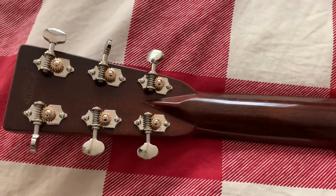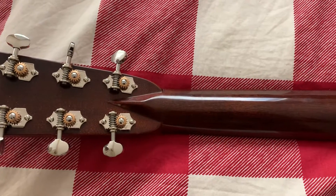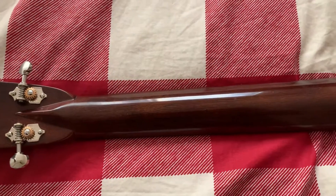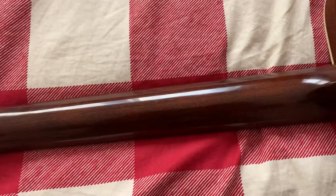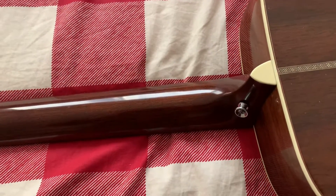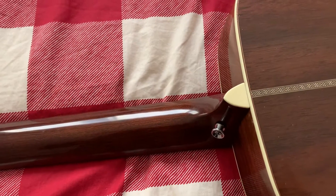And the volute, which for some odd reason I really like, even though it's not actually functional anymore. It's pretty and it requires tons of hand carving on their part to make it work. I had a strap button put on it, so you can see the strap button there on the heel of the neck.